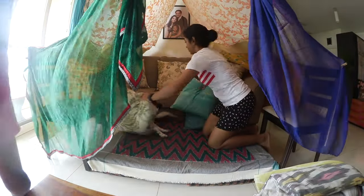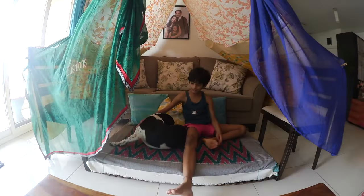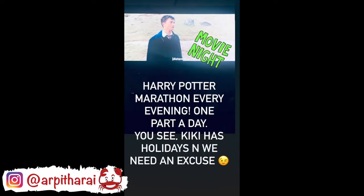Remember, this tent cost nothing. We used four to five types of things available in our house. It is so much fun to have family time inside the tent together. From this tent, we watched the Harry Potter series every evening after work for the whole week. We are done with the tent.